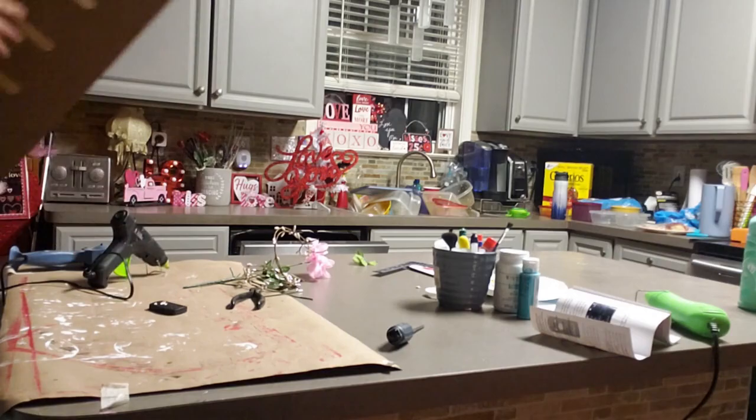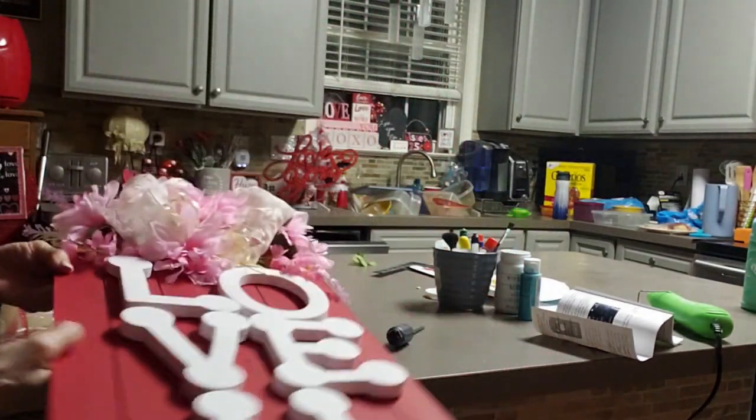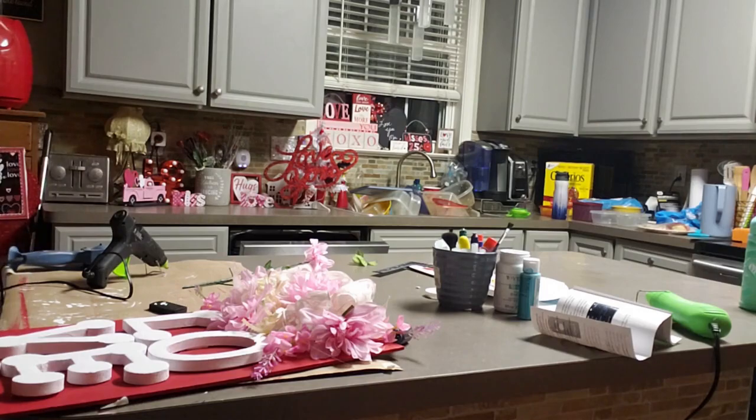And there you have it — isn't that pretty? I think that turned out to be gorgeous. I really love the flowers at the top. Whenever I clean up I forget where I put everything because I just put it in drawers and have to bring it all back out again.